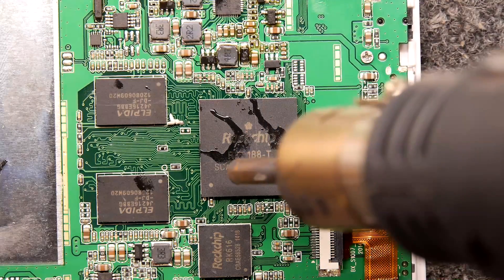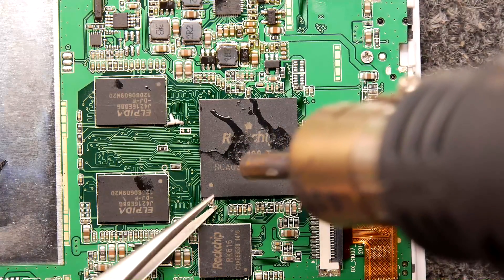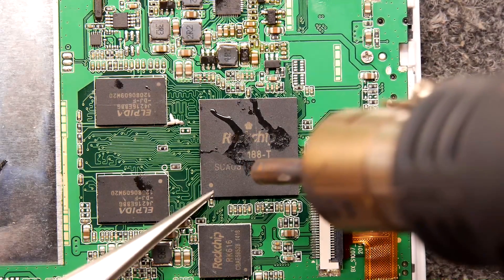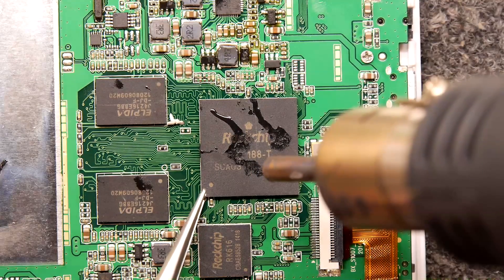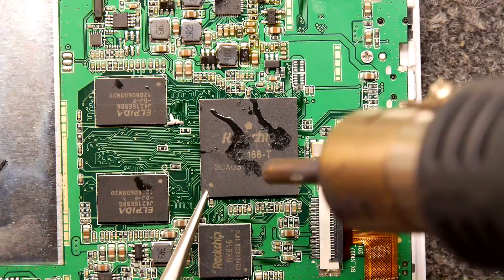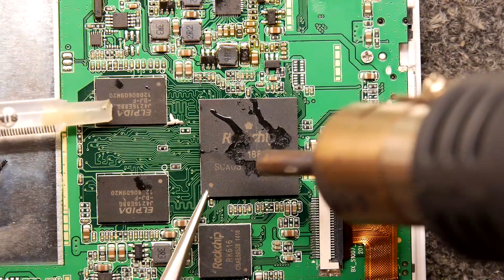So what I'm going to do is try to leave something like this tweezers under a corner, and just under its own weight, when the chip's ready to lift it should just lever off by itself. I can just get it to sit there — there you go. So it's sitting under its own weight, that tweezers — I'm not touching it with my hand, just to show you.